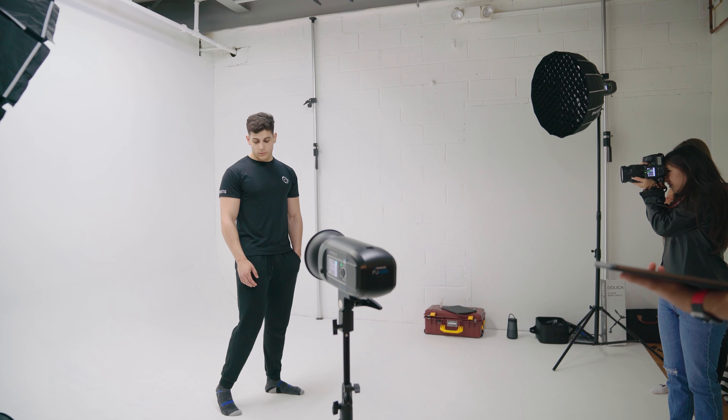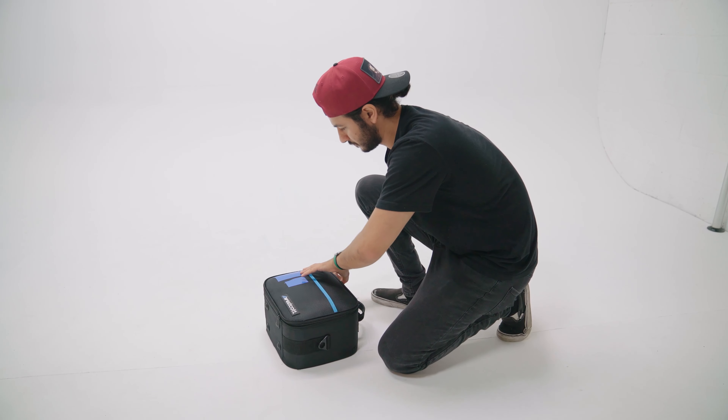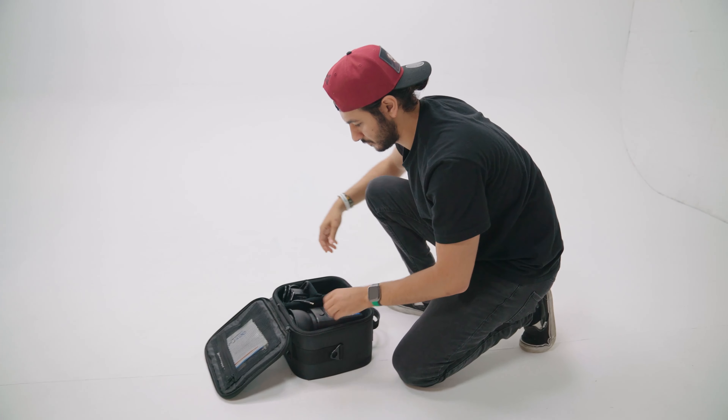Not until I got into the studio and started doing fashion shoots, product shoots, and stuff like that did I really understand how to use these.